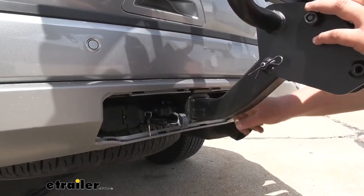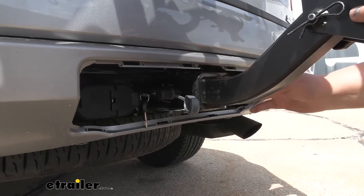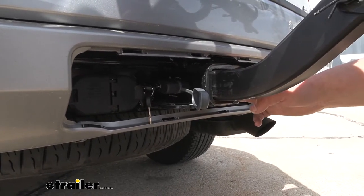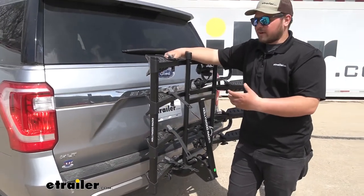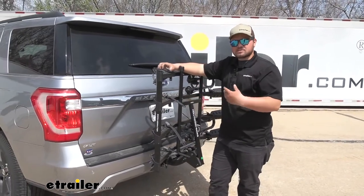Our rack is going to work with two inch by two inch receiver tube openings — that's good because it's a very common size — and it does come with a threaded locking hitch pin to help secure your investment. Our rack is going to be a really durable steel construction, so you're not going to have to worry about it, and it has a really nice flat black powder coat finish to help resist against rust and corrosion.